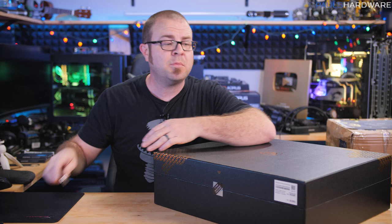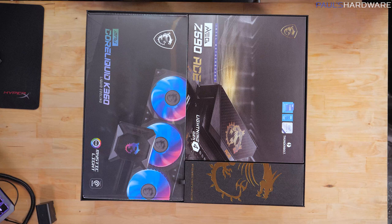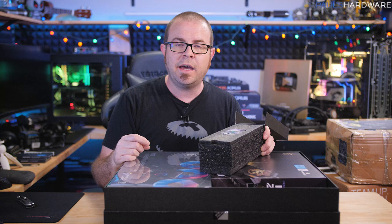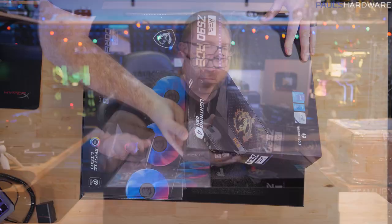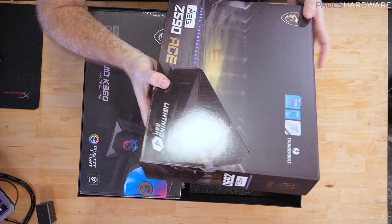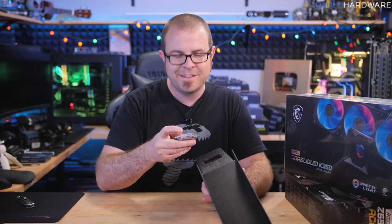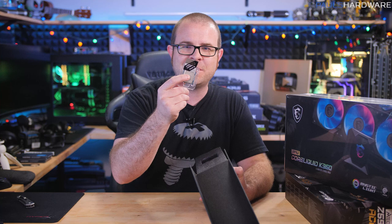Everything's packed in there pretty tightly. Over here is a little thingy with a CPU - it's another 11900K. I now have two 11900Ks. That gives me as many cores as one 5950X - I bet Intel was hoping I wouldn't say something like that. Apart from that we have the MEG Z590 ACE motherboard and an all-in-one liquid cooler. Let's add that to my ever-increasing stack of 11th Gen Core CPUs.